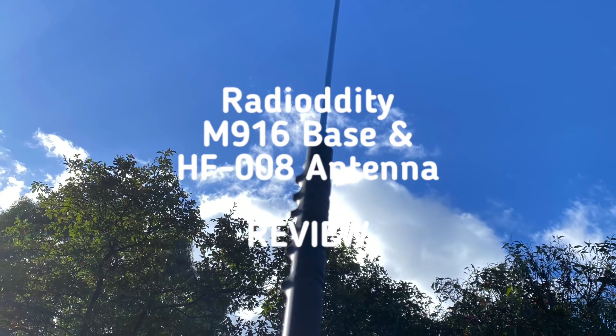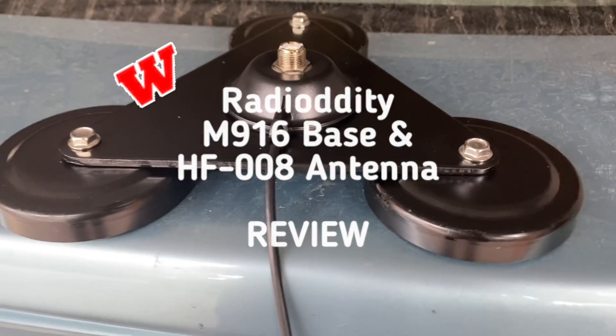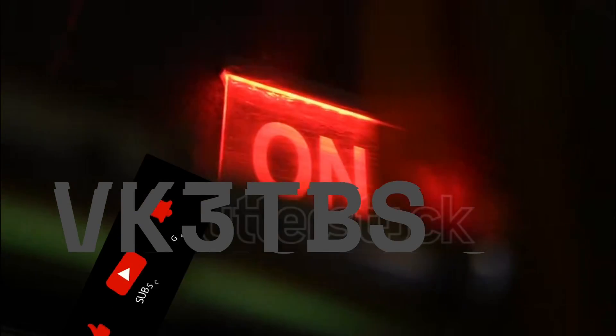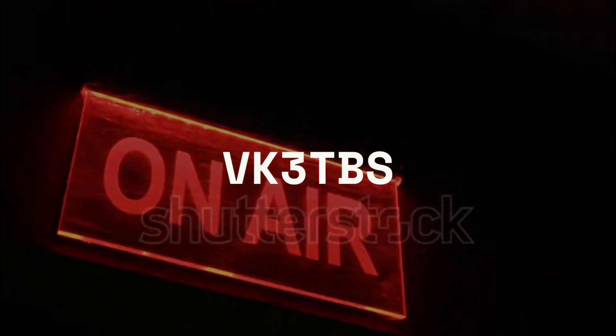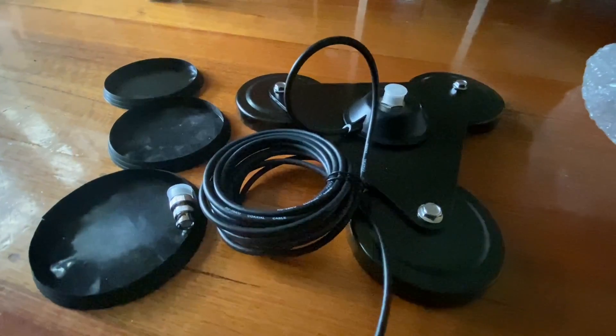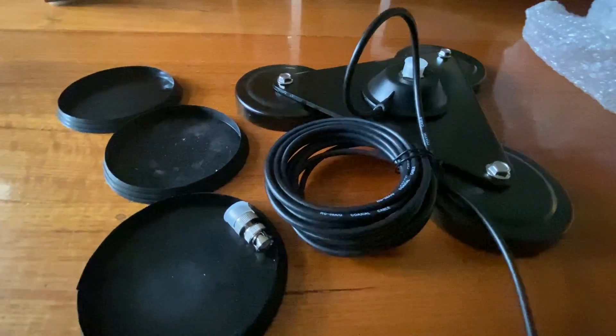This is a review on Radio Diddy's HF Base and Antenna. If you're interested in buying one of these, there's a link in the description that will give you a discount also.